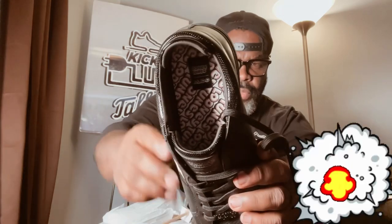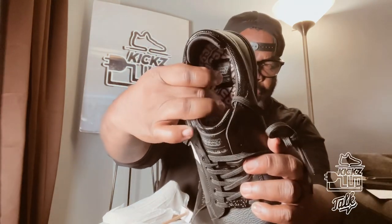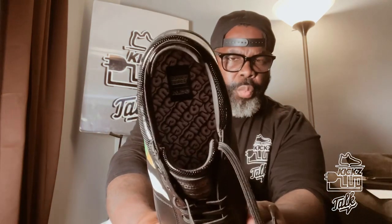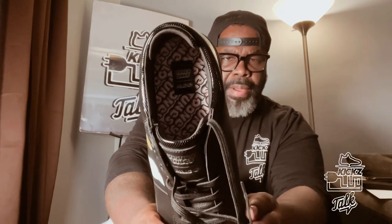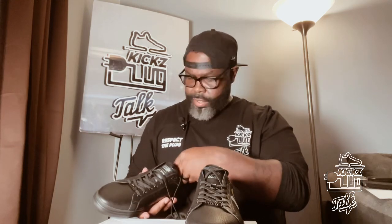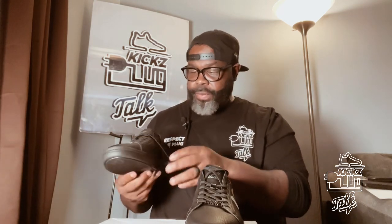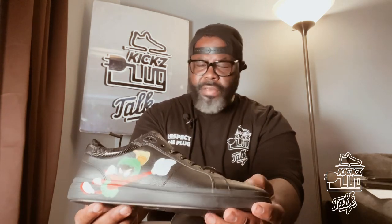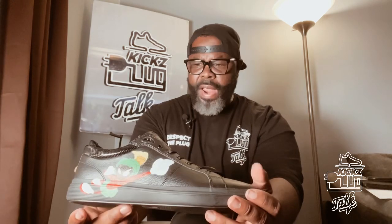Inside they have the Looney Tunes branding all inside. What you guys can feel is that Pillow Walk technology I was telling you about. These are just like heaven on the feet, man. Some other companies need to take heed — you get a lot of these designer brands that do sneakers in this tennis shoe style and they don't be comfortable. You spend all that money and your feet are suffering. These right here are dope, man.